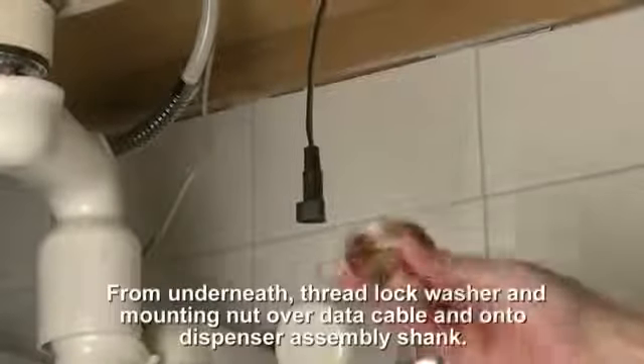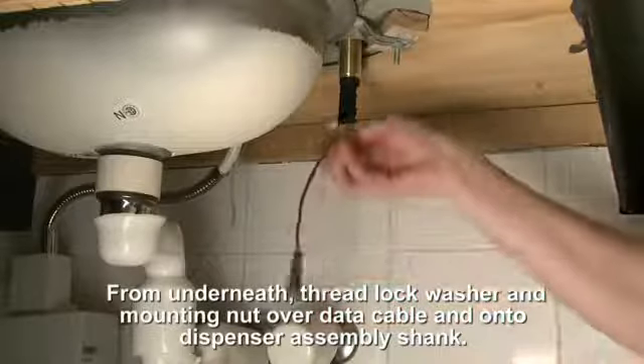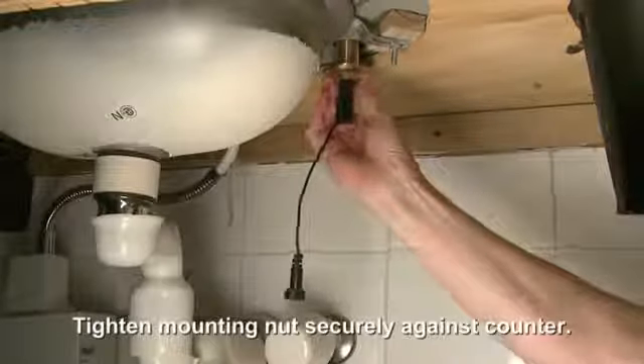From underneath, thread the lock washer and mounting nut over the data cable and onto the dispenser assembly shank. Tighten the mounting nut securely against the counter.